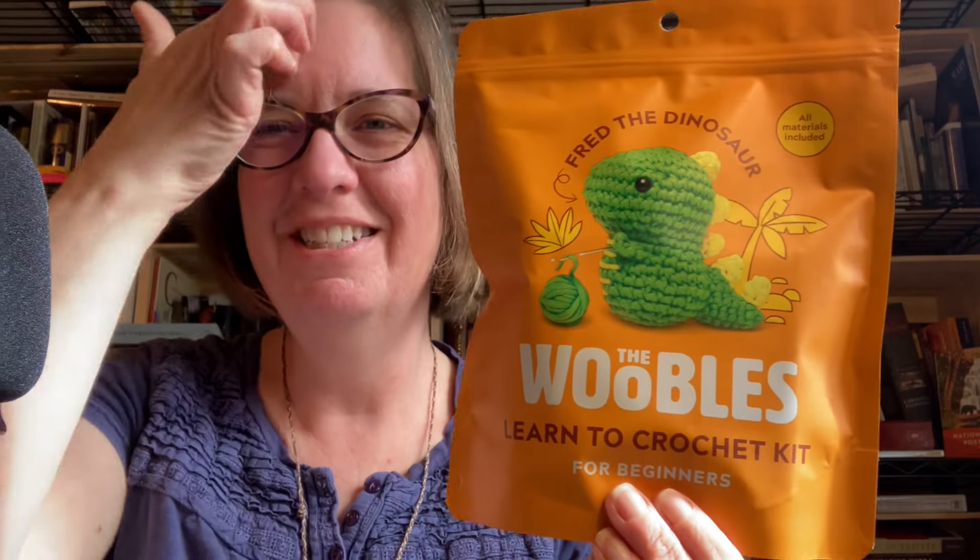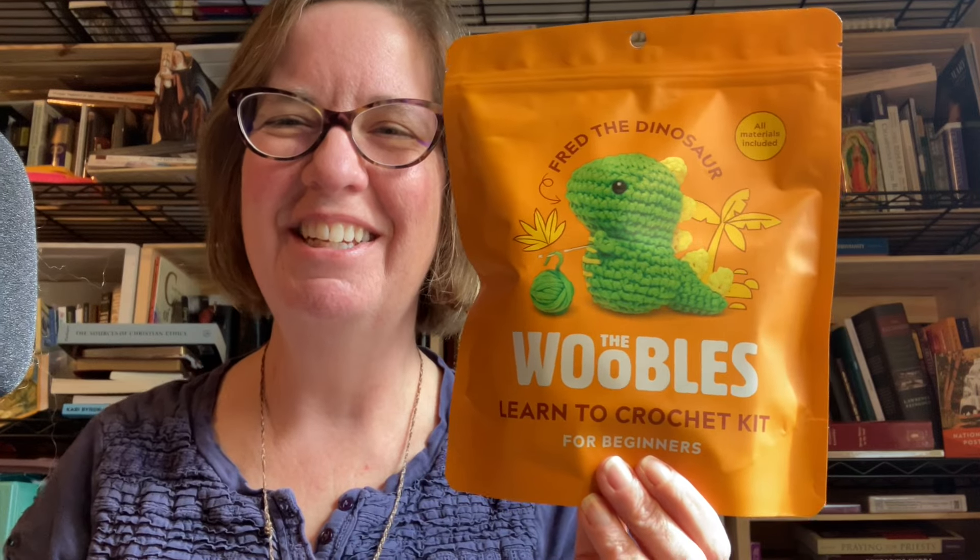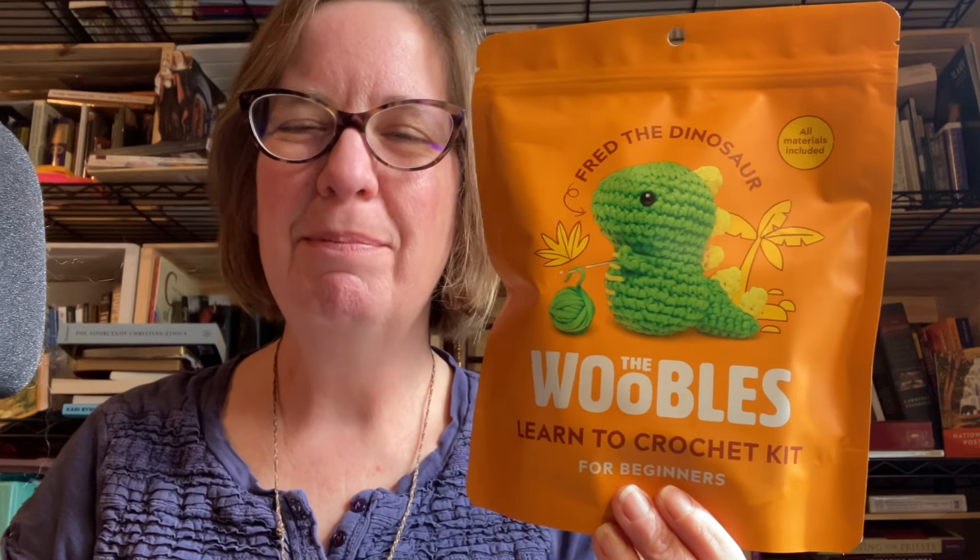This is Fred the Dinosaur. I like to think of him as a Godzilla — I spent Saturday afternoons at my grandparents watching Godzilla movies among other things. So this one cracked me up. His name is Fred.